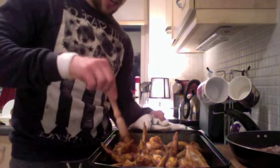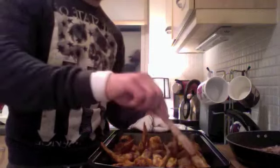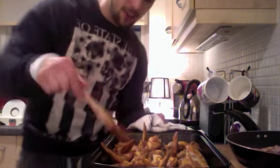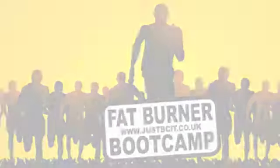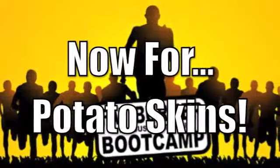I'll crisp them off - I'm going to do it for about 10 minutes, then turn them over about halfway through and cook for a further 10 minutes again. Just coat them in the sauce, let them crisp over. These are gonna taste phenomenal, I'll certainly let you know.